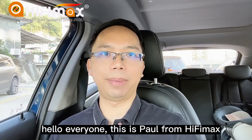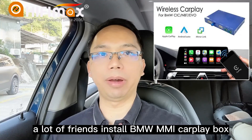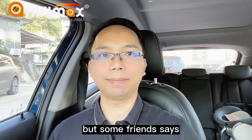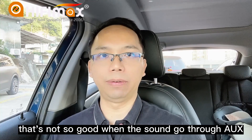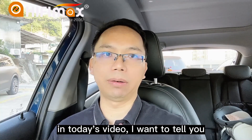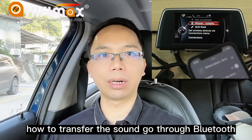Hello everyone, this is Paul from HiFiMed. A lot of friends install BMW MMI CarPlay boards. As we know, the sound goes through iUX. But some friends said that's not so good when the sound goes through iUX. In today's video, I want to tell you how to transfer the sound to go through Bluetooth.